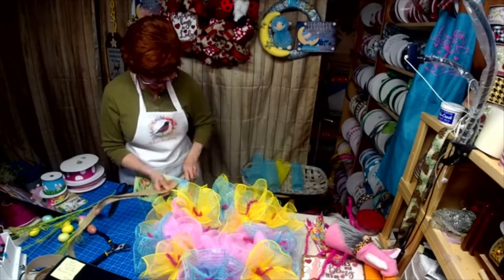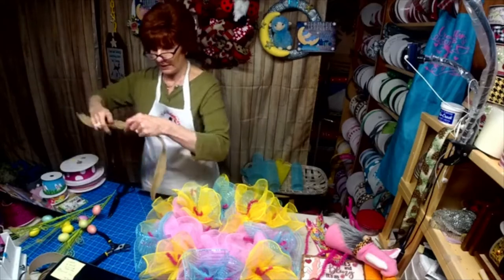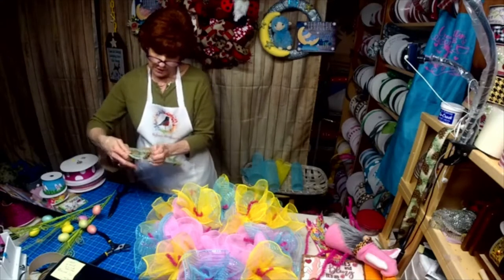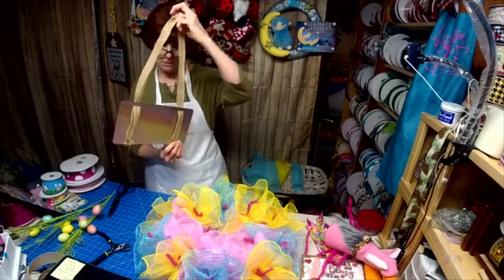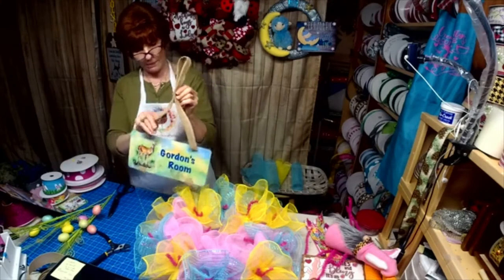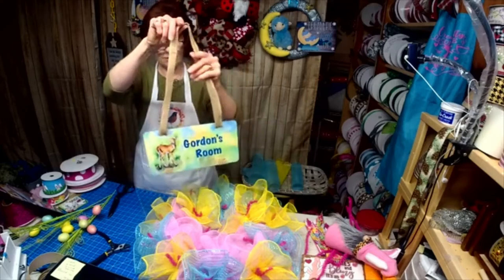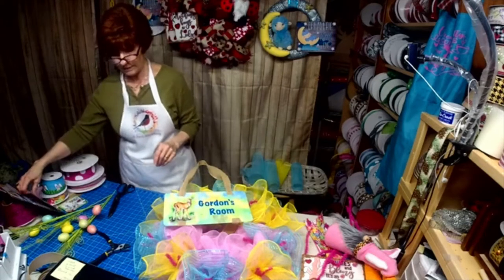I was inspired by all my grandchildren and their current likes or dislikes when I designed this series. What you're actually doing is weaving it right through the bottom, up the back, and then up to the top. It can be shorter, or we could tie a bow at the top — that's basically how they would hang on a child's door or wall. So there's Gordon's — isn't that cute? It's all woodland animals in his room.